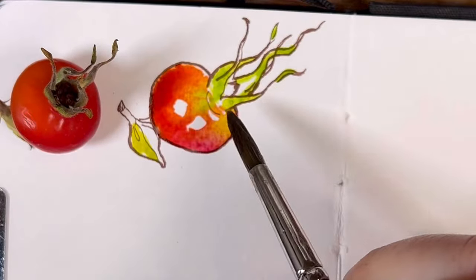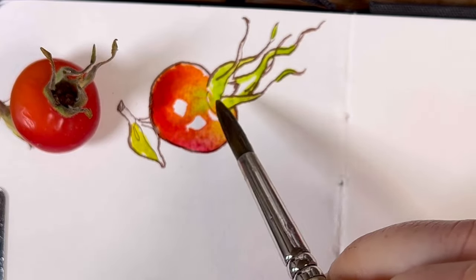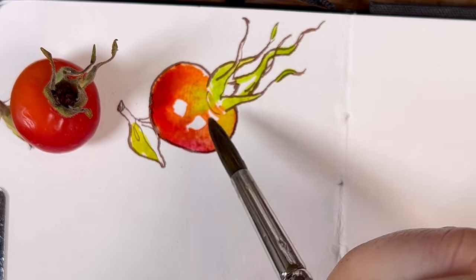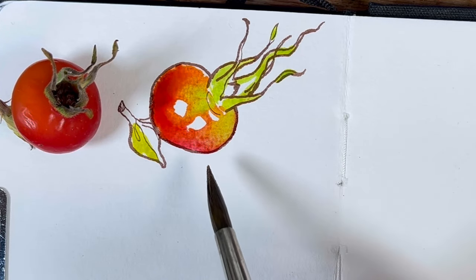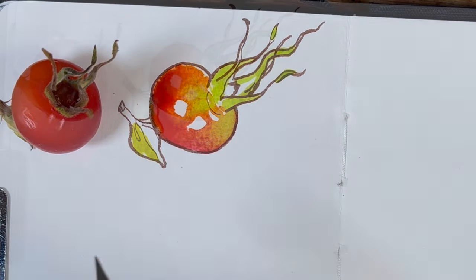As you can see, the greeny yellow of the leaves has run and bled into the lovely orangey pink that I got for the fruit. So I won't let that happen again in the next one, but I'm not going to try and fix it. I'm just going to let it be, because sometimes you'll just do more damage by fiddling around with it.